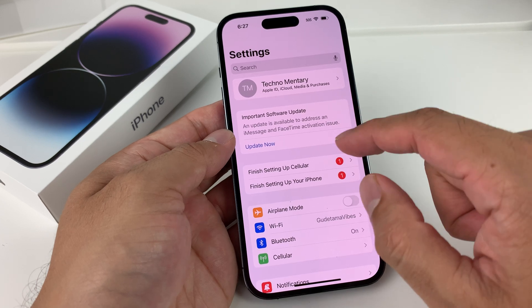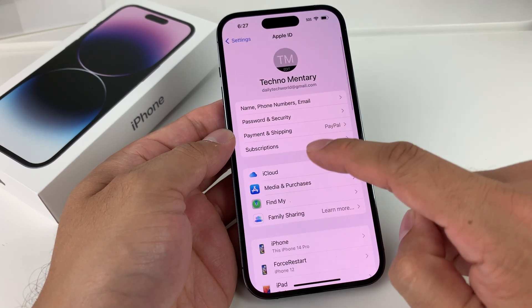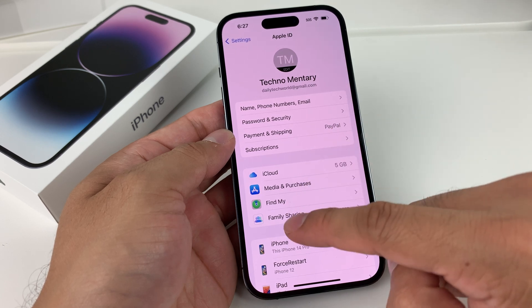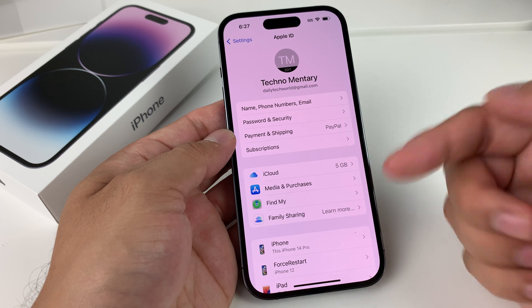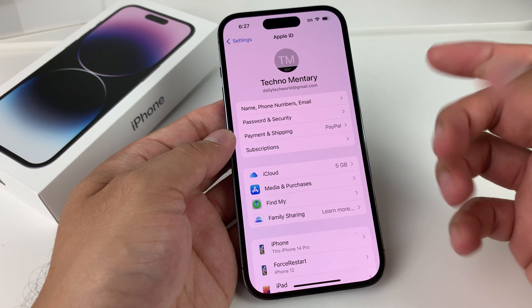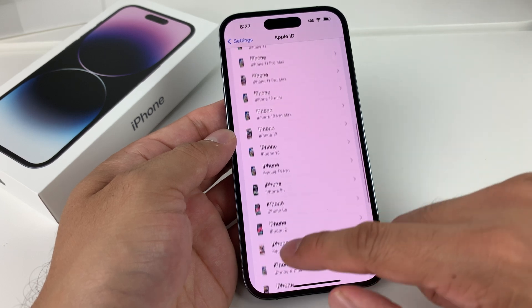The first thing to do before the factory reset is to make sure you're signed out of your Apple account. The reason is that it's a security measure so that someone can't just erase your phone if they stole it or took it from you. That's why you need to first go ahead and sign out to verify that this is your phone.